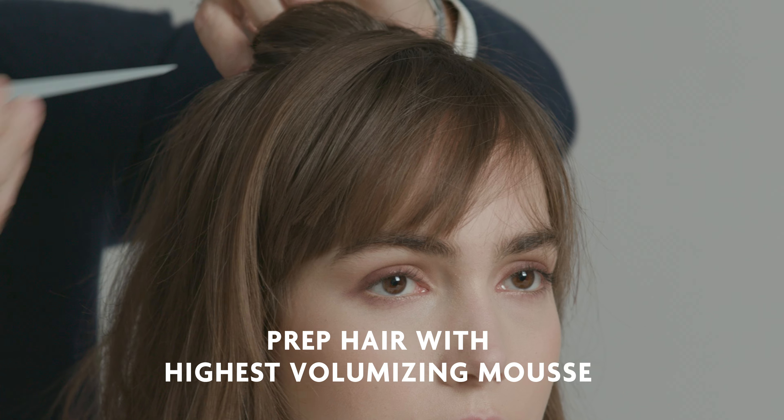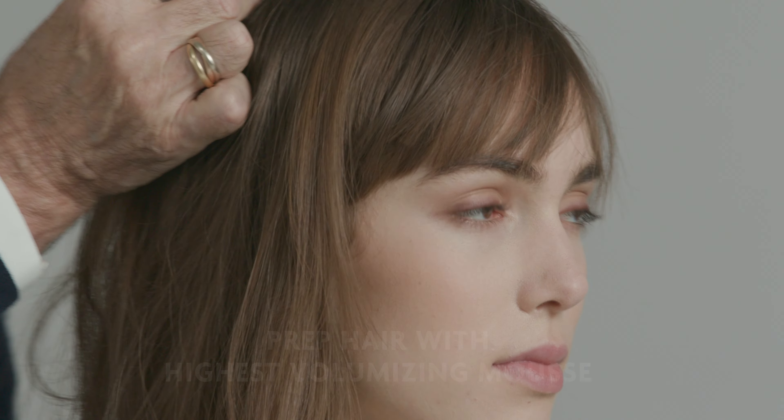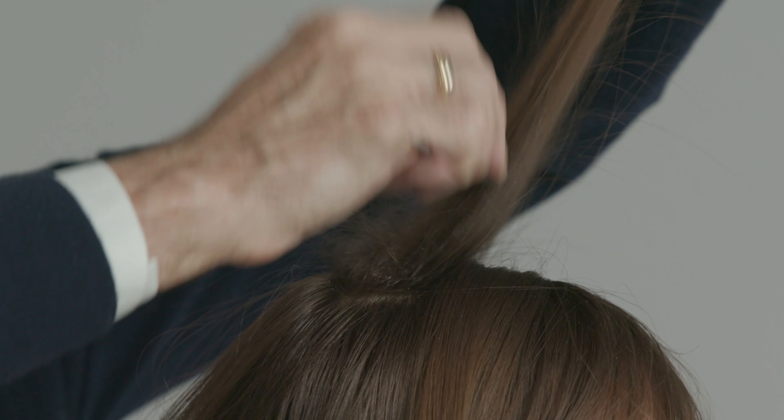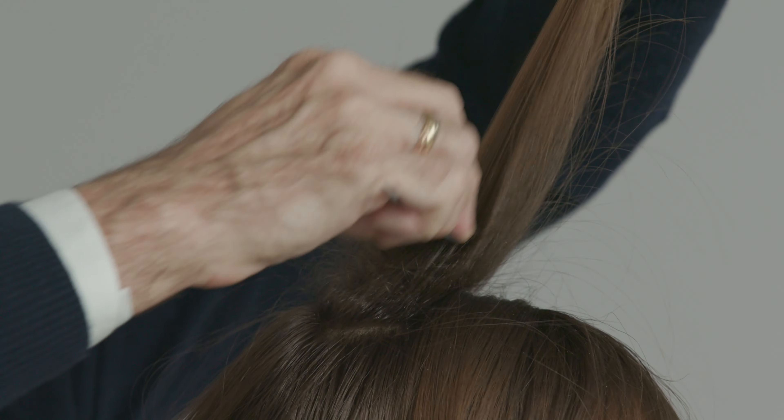Stephanie's hair has been pre-dried with Arnco Blue Highest Volumizing Mousse. Now I'm going to do an evening style and I will be using Arnco Blue Cult Classic Flexible Hairspray.